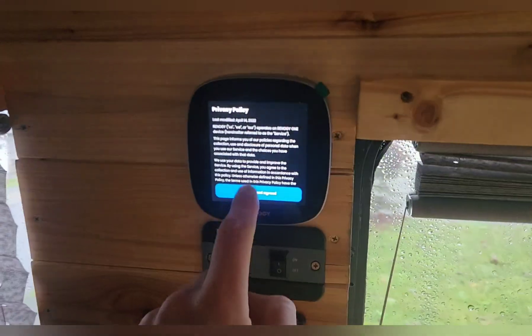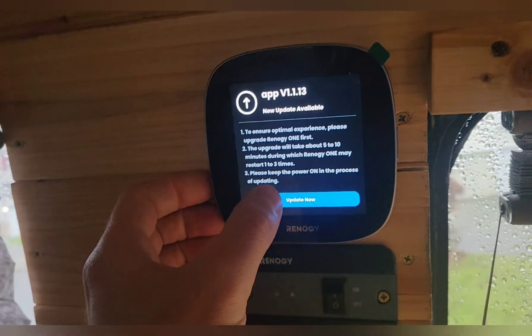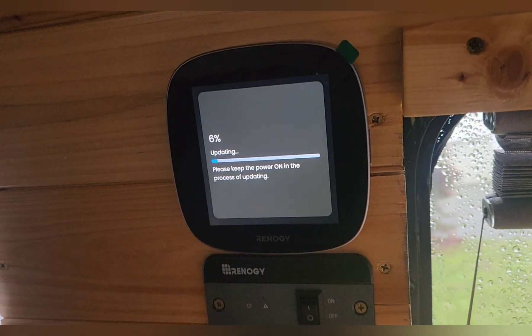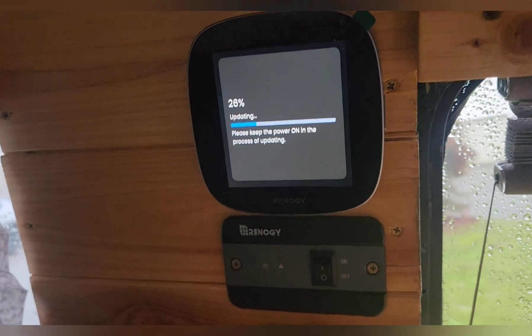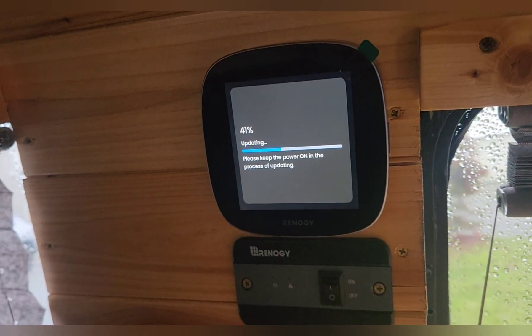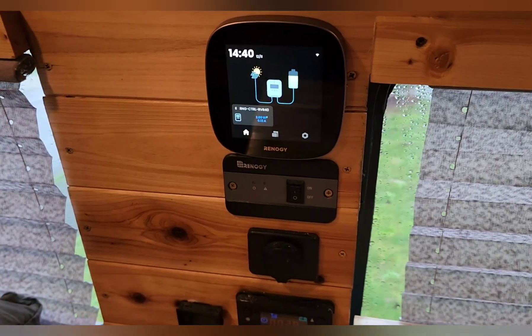That turned out pretty good. I'm going to hook it up to the internet — I'll do this off camera and check back in. Okay, all logged in. It looks like it has an update available so I'm going to do that. Overall the process has been pretty straightforward as long as you have a quick way to run your wires and power left on your fuse box. That was my last spot, so I may end up having to do a fuse box update if I want to add more stuff. That was a success — right now it is reading the Renogy 40 amp charge controller.